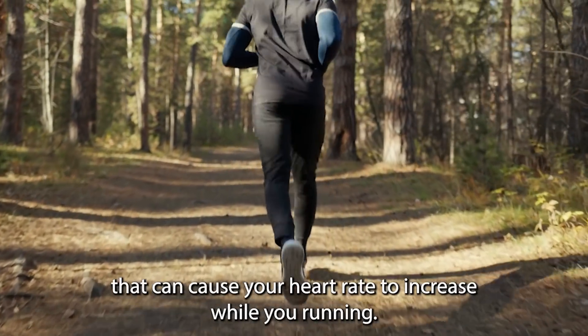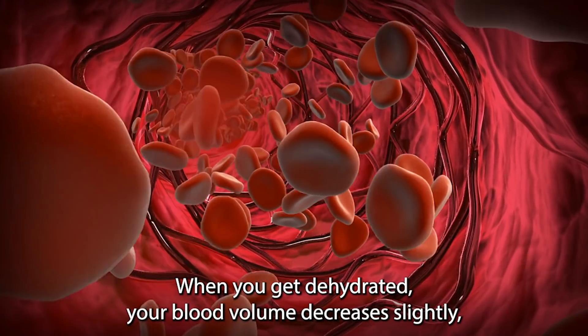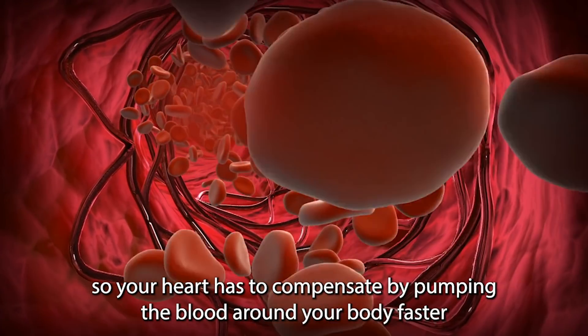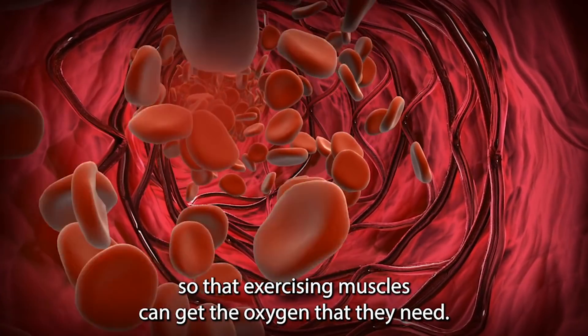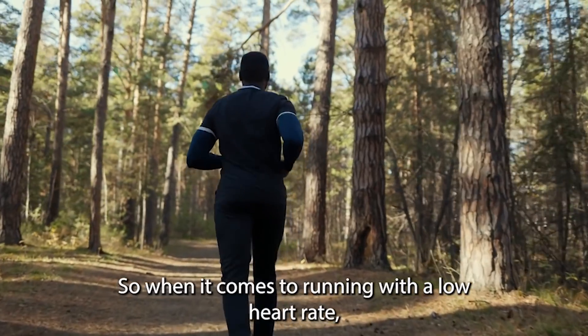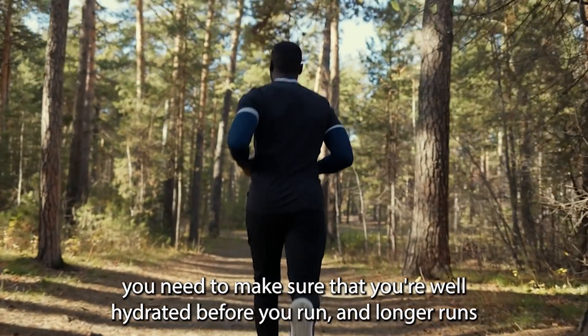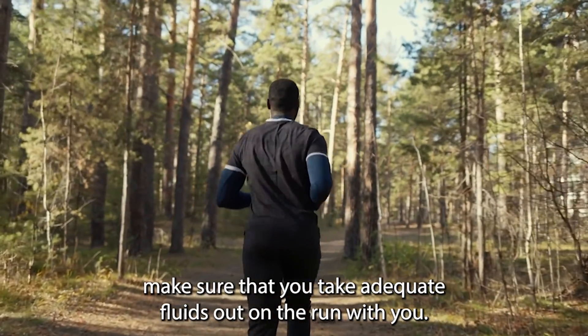Dehydration is another factor that can cause your heart rate to increase while you're running. When you get dehydrated, your blood volume decreases slightly, so your heart has to compensate by pumping the blood around your body faster so that exercising muscles can get the oxygen that they need. So when it comes to running with a low heart rate, you need to make sure that you're well hydrated before your run. And on longer runs, make sure that you take adequate fluids out on the run with you.